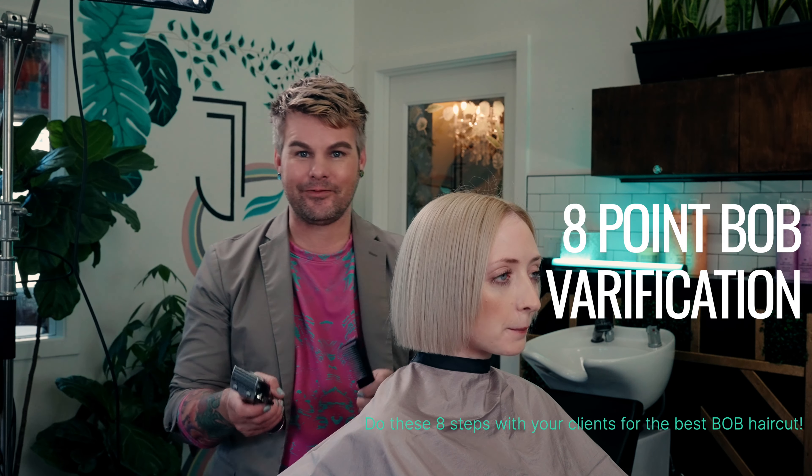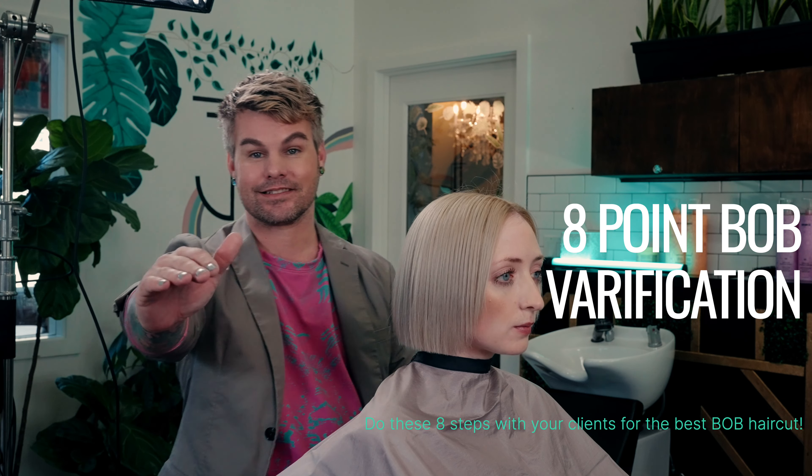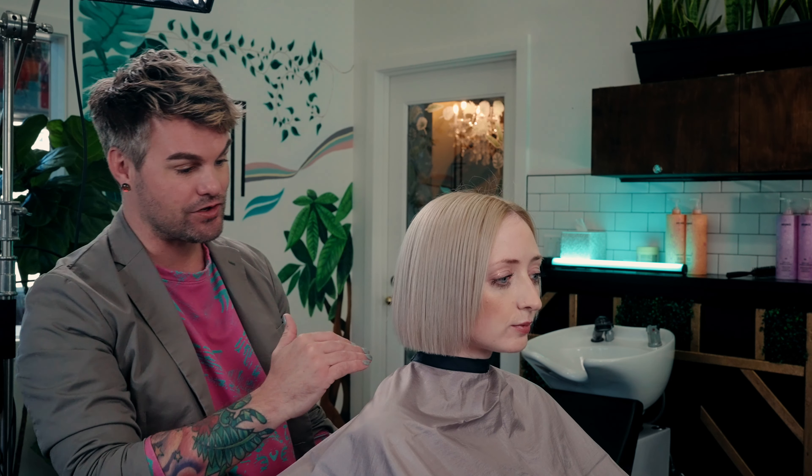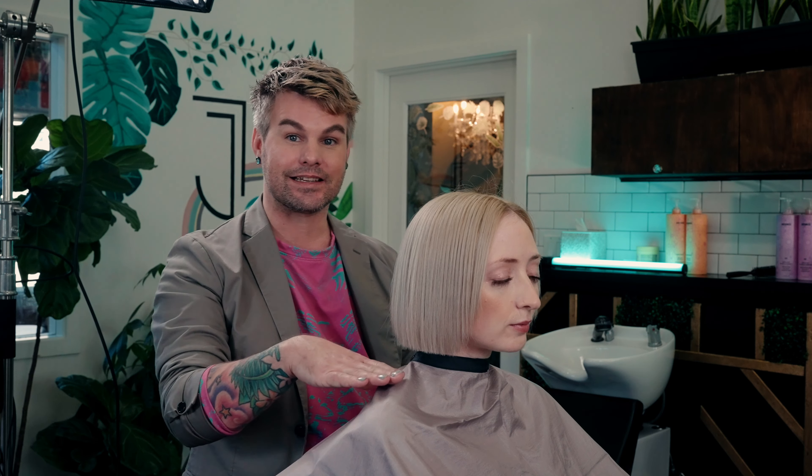This is the eight-part Bob verification. This system will set you up for success every time. Once the hair is dried, blow-dried, smooth, and clean, we can see the basic outline.